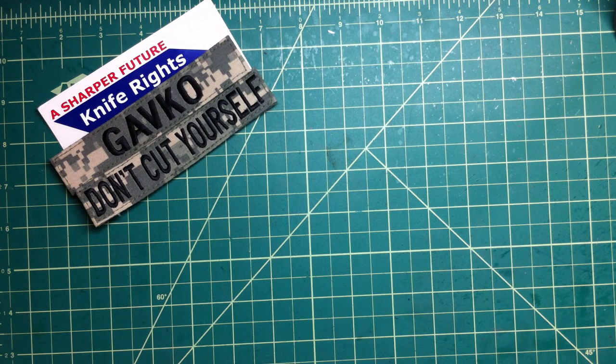Hey folks, how are you all doing? I got something special for you, especially for our friend Cattley Lover. And I finished his knife today. So let me show you.